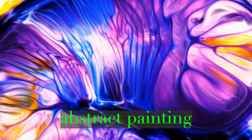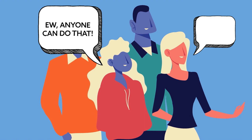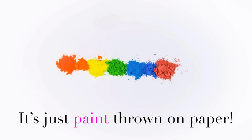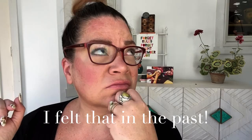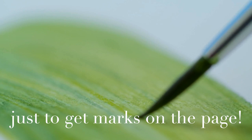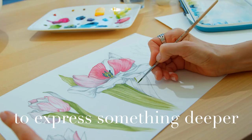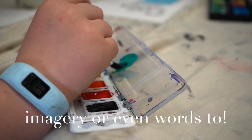I feel like abstract painting gets a bad rap. "Ew, anyone could do that. I could do that. It's just paint thrown on paper." You've probably heard it all. And honestly, I felt that in the past — the tug to always paint something representational, even when my soul was telling me just to get marks on the page, giving me a pull to express something deeper that I couldn't really put traditional imagery or even words to. You feel me?